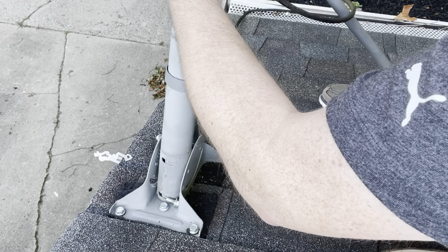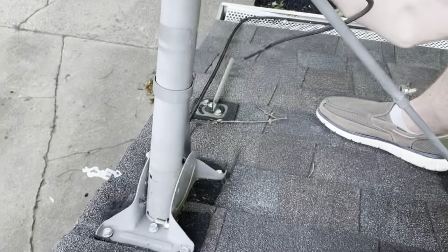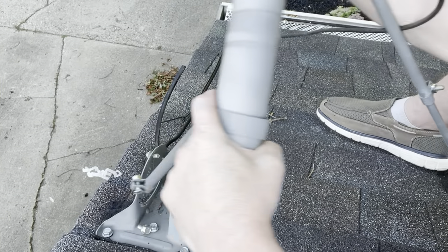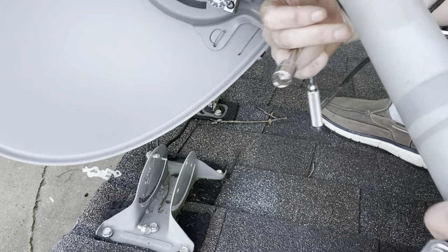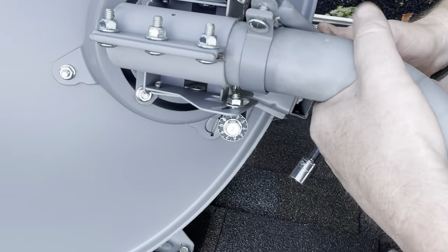I don't have a deep enough socket for this back here. What I'm going to do is just use channel locks to get that piece off, now that I've loosened everything up. Here it is — as you can tell it's still attached by the arm.